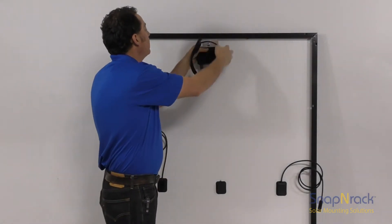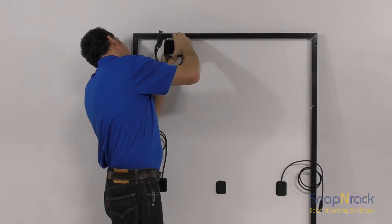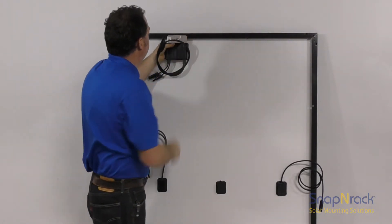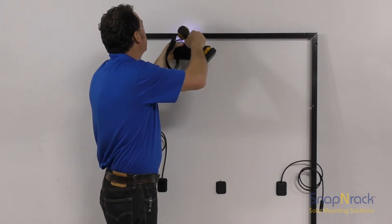If you're installing optimizers on modules that have two junction boxes in the middle, managing the conductors so they don't sag over time requires a different strategy. The module leads exit the J-Box towards one side of the module — attach the optimizer to that side.